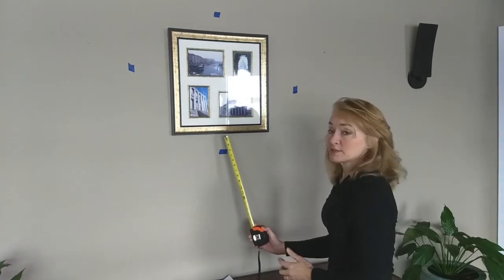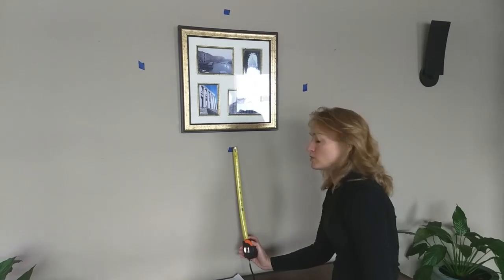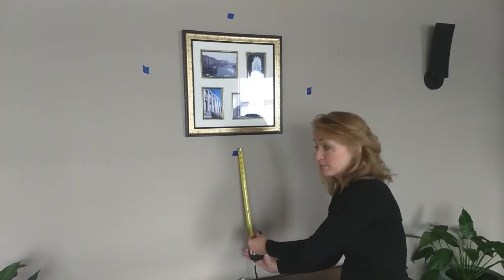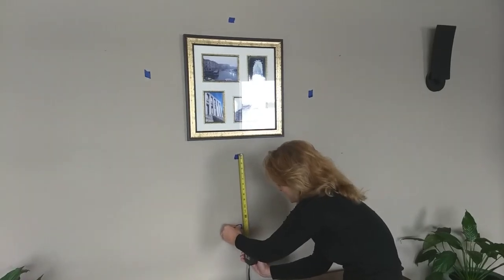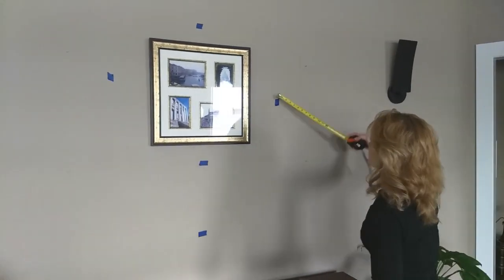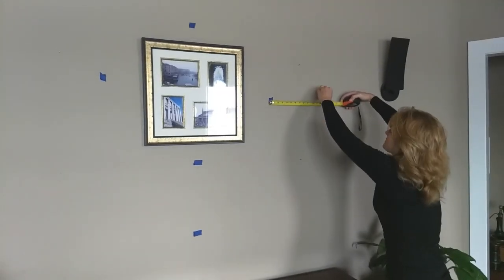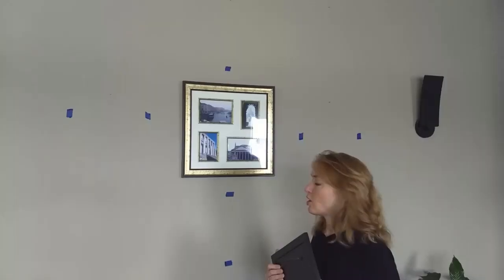Now that I have my blue tape for the four different sides of my original frame and I know the spacing, I'm going to put more blue tape where the frames will land once they're hung in place. For instance, this one is 14 inches down — it'll hang about there — and this one is going to be 14 across there, and so on.